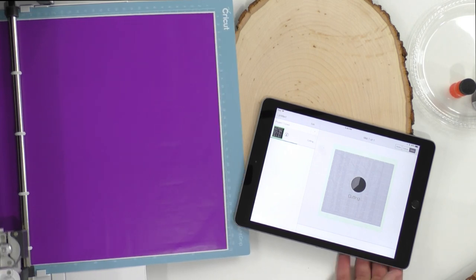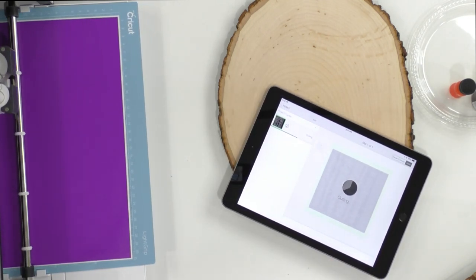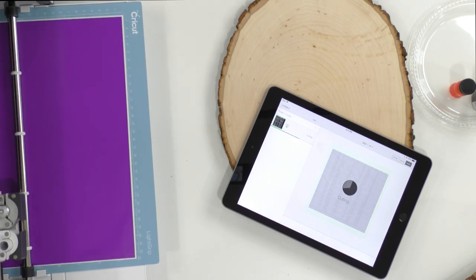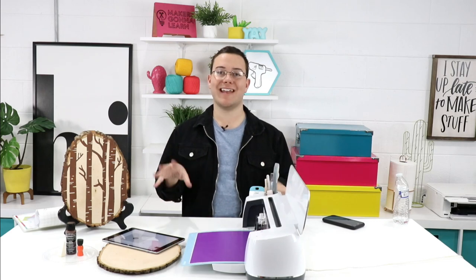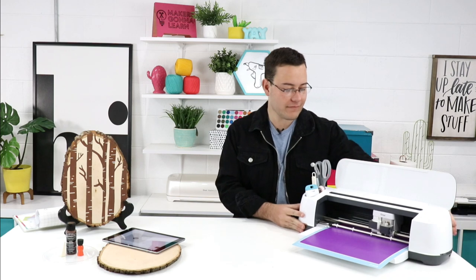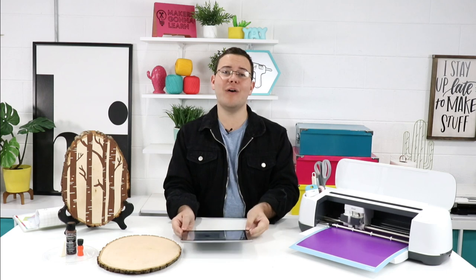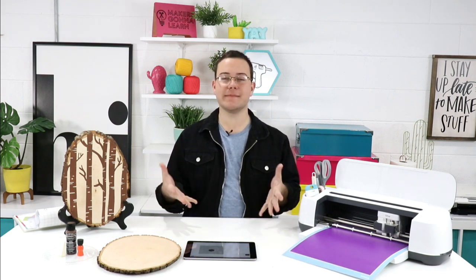Diane asks: when will the special price come out for yearly members for the summit? We'll be launching the official schedule probably at the end of this week going into next weekend, since we have fonts going on all next week. Then we'll have that special price — stay tuned to the Facebook group and your email. And Liz Marie says: thank you so much for your tutorials — when I'm not watching you guys I start missing you!